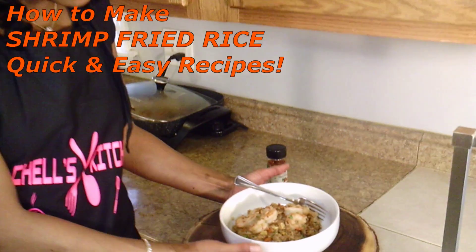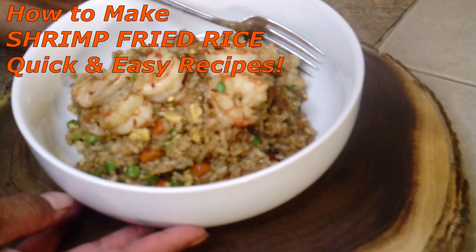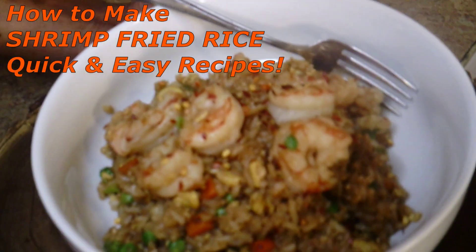So this is the finished recipe, you all. This looks delicious. Mmm, mmm, yummy.